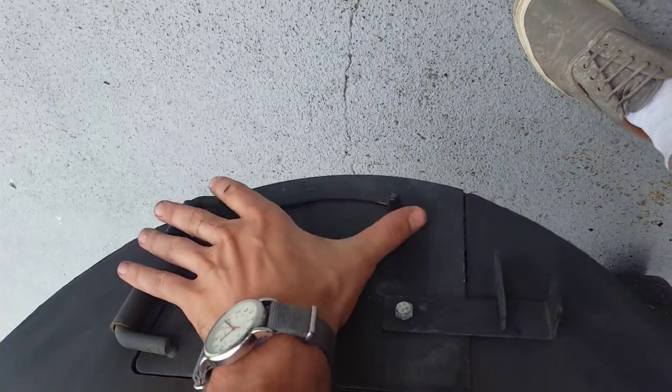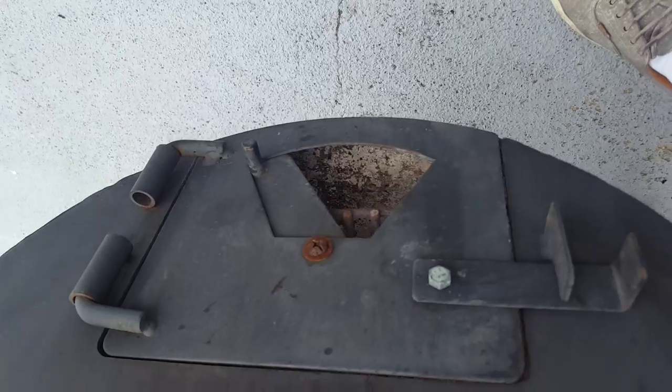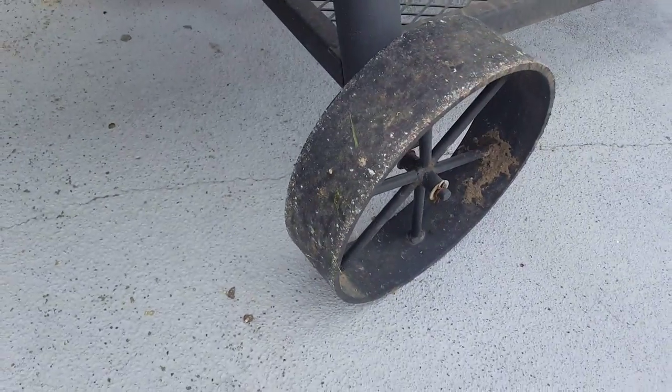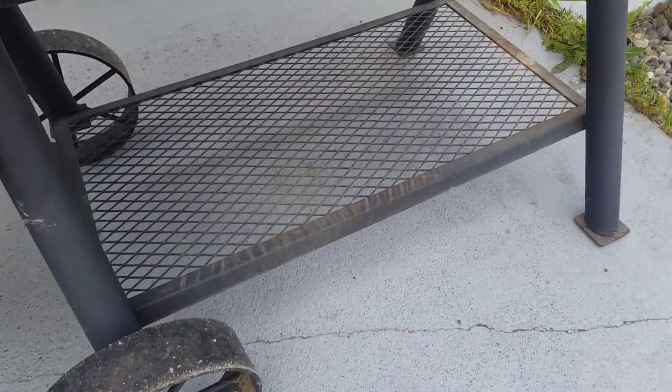But it looks awesome. All metal, not thin, not worn down too much. Even metal wheels. Solid, you know, sitting on chrome, obviously.